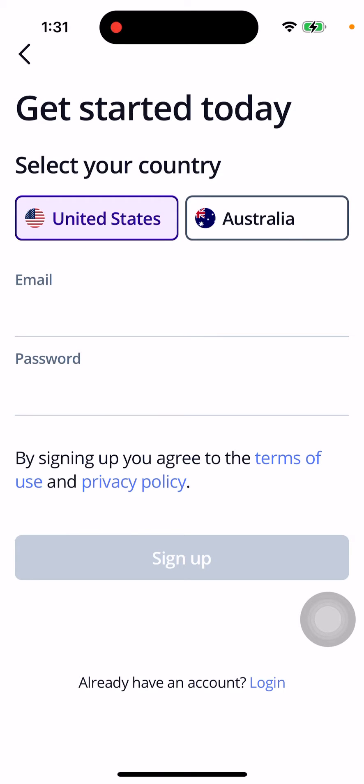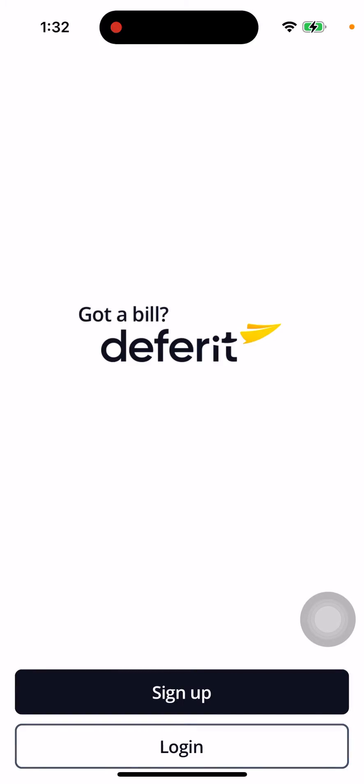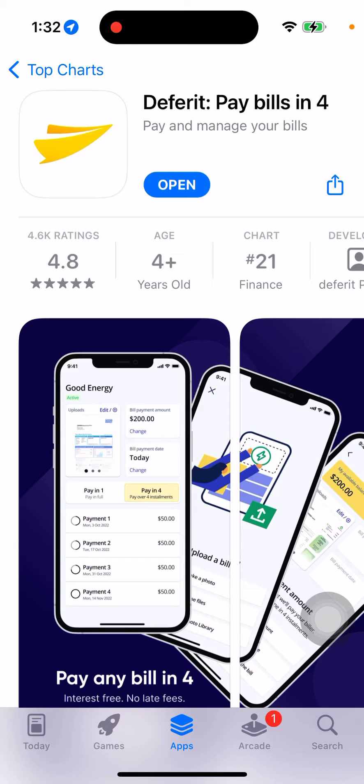You can just sign up via the app — select your country, either the United States or Australia. You just sign up the old school way with email and password and then proceed with instructions. You can also log in if you already have an account. It's a very easy way to do it.